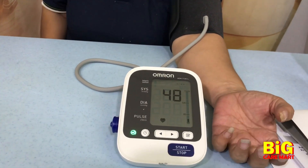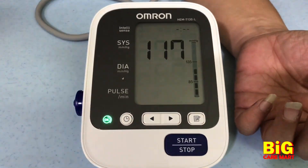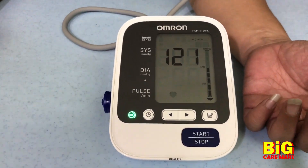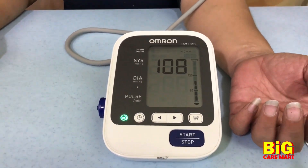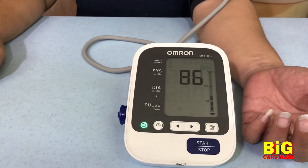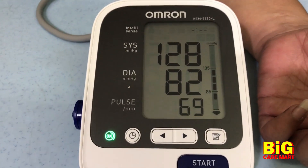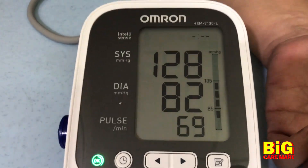It's important not to talk and not to move your arms during the measurement of the blood pressure. The results will indicate your systolic blood pressure, diastolic blood pressure, and pulse.